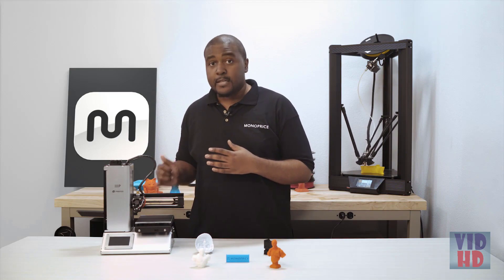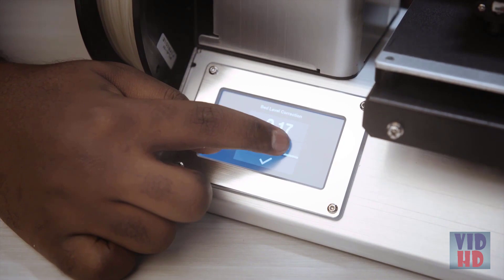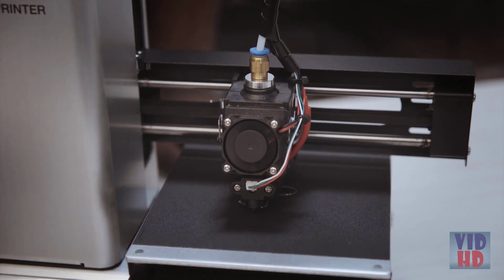Furthermore, the printer is now featuring the ability to adjust the Z height on the fly. So if you're in the middle of a print, you will be able to adjust the height of the nozzle if you feel that it is offset a bit too high or too low in the middle of the print.